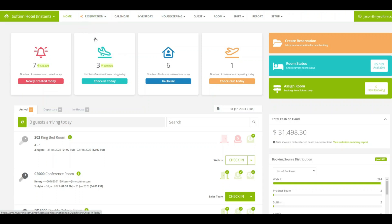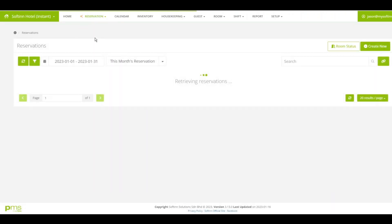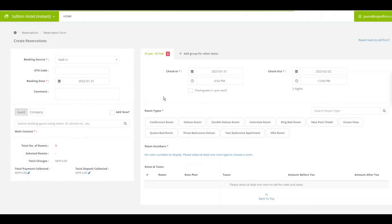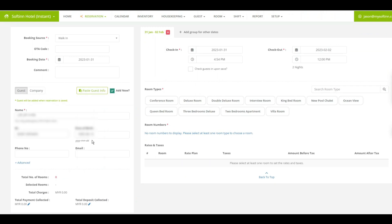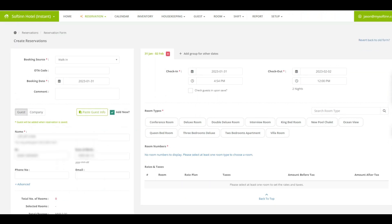Now I'm navigating to our PMS. Assuming I'm going to check myself in to the hotel, I'll create a new reservation. I won't cover how to create a reservation — you can watch other videos for that — but I'll show how to paste the scanned details. Click 'Paste Guest Info' and you will see my information being populated, including my address populated at the back end as well.